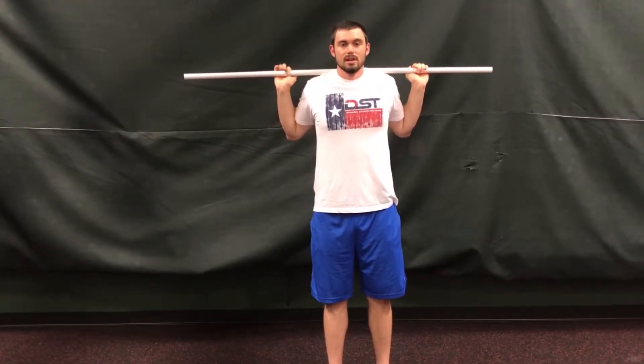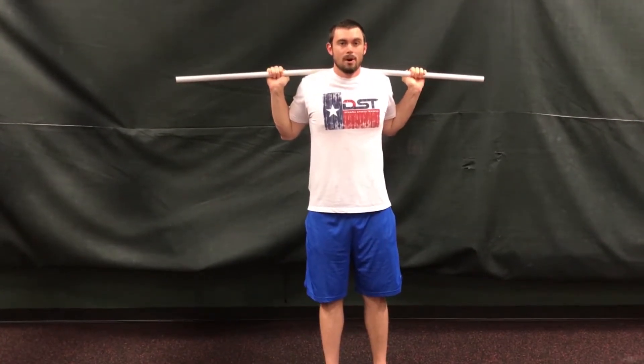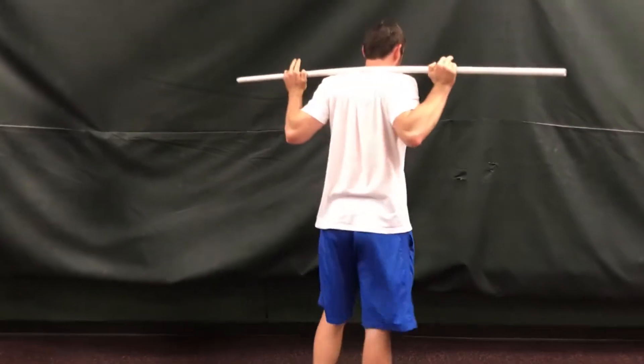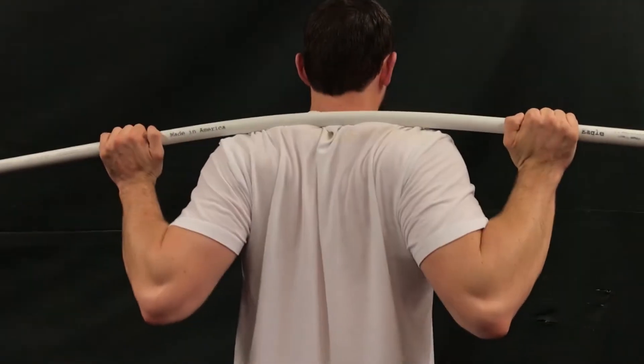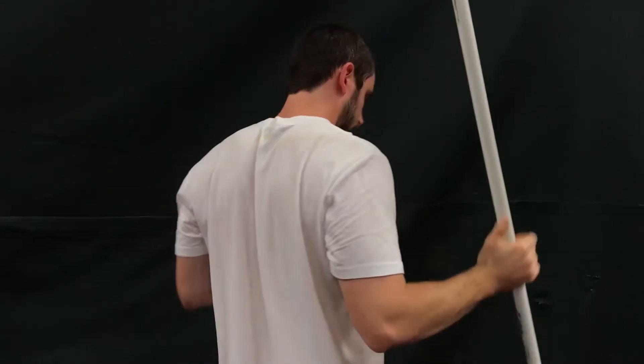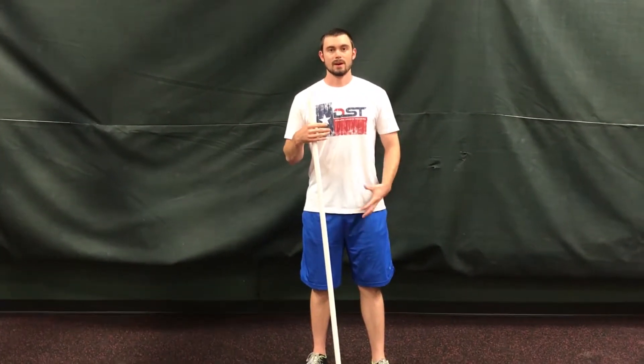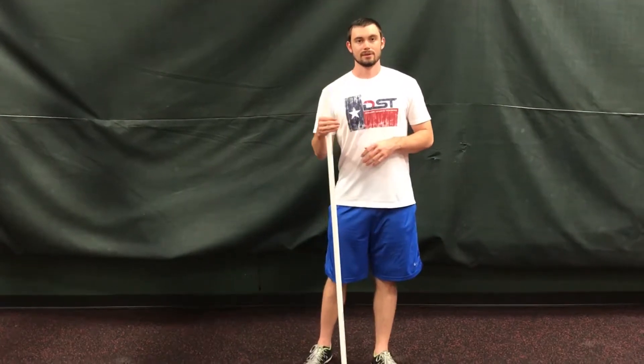So if this was a bar and I'm squatting — I'm going to turn around so you can see — I'm aggressively squeezing back and pulling down, trying to bend that bar around my back. Squeezing back, pulling down. That right there is going to give me more stability in my upper back, be able to use my legs better and be stronger and safer in the lift.